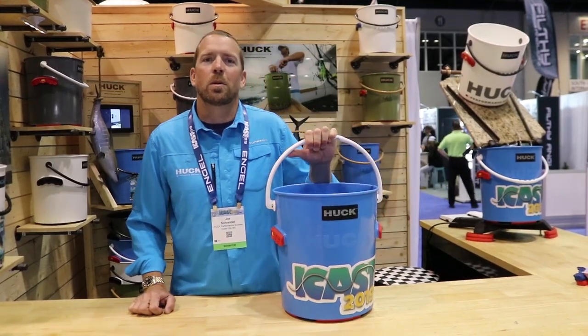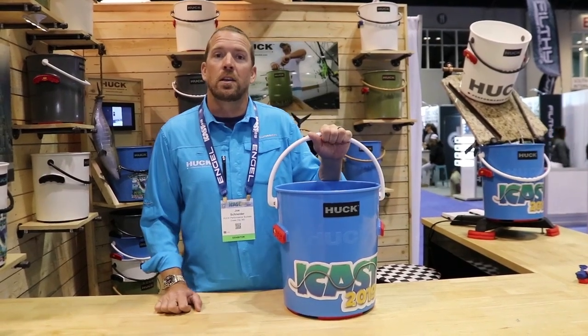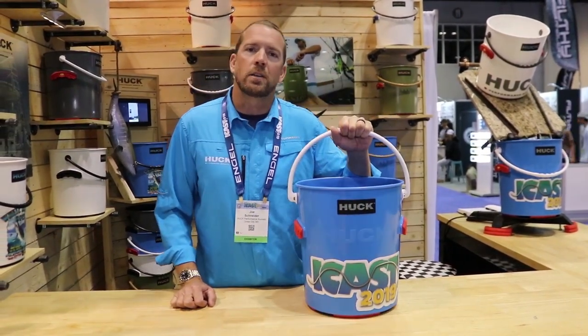Hey guys, this is Joe Schneider with Huck Performance Buckets. We're here at the ICAST 2019 Huck Performance Buckets booth. You should check out our buckets on TackleDirect.com.